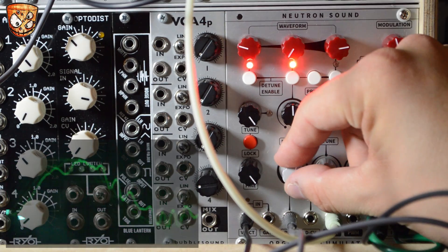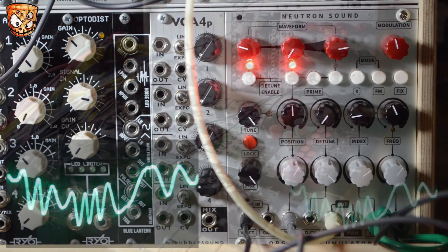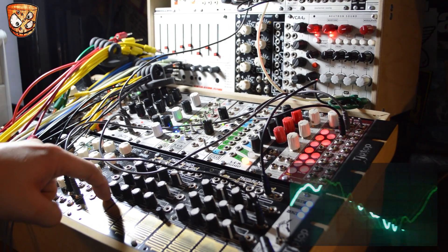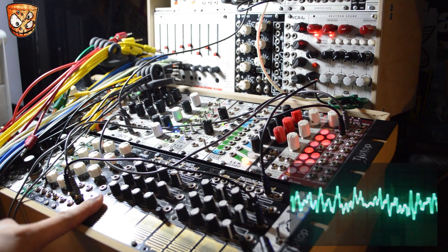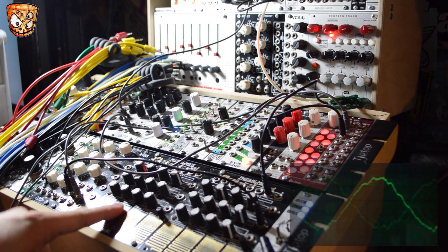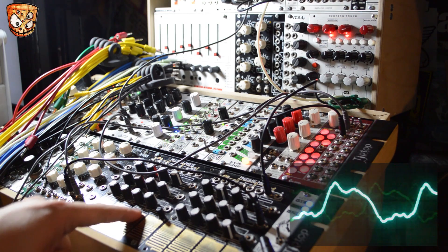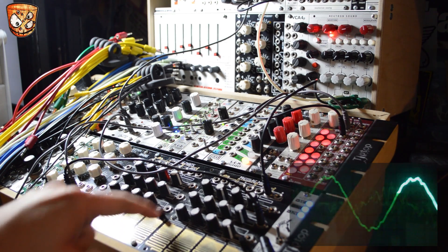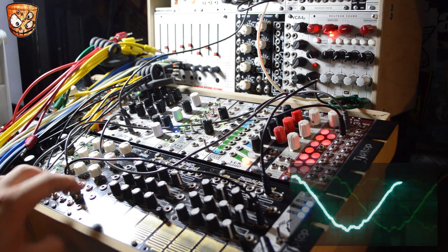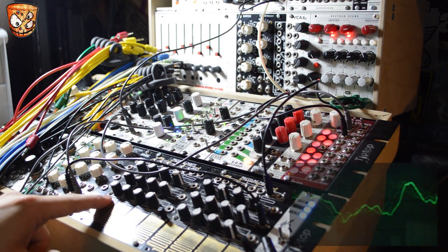Here's the waveforms moving again and I'm going to move the camera so you can see the Pressure Points and actually play the patch. I also have notes tuned to each step on the Pressure Points going through a quantiser and then into the Argon Accumulator's pitch input. Finally I'll add some delay and more LFO movement to further the patch.